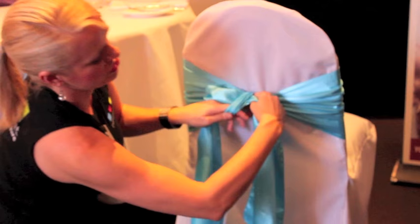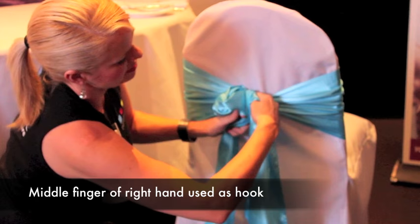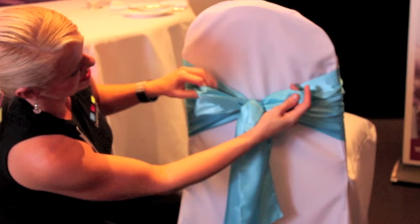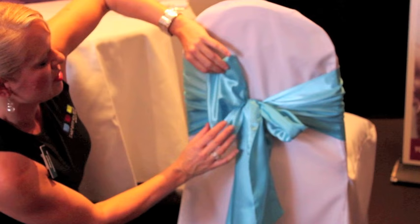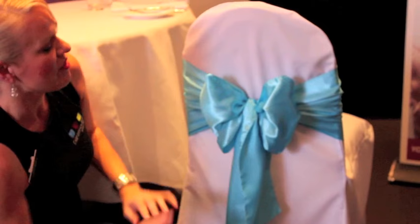Bring your left hand over. You can see you've got one of your fingers stuck through — you've created a bit of a hole. Use your finger like a hook, grab that piece of fabric, and bring it through like that. At this point you're almost done. Now just pull out the sash to make the bow, making sure you pull it so the shiny side of the fabric is facing out.